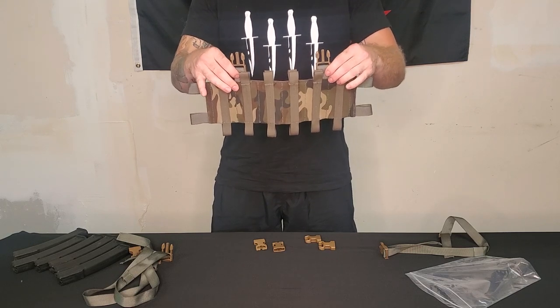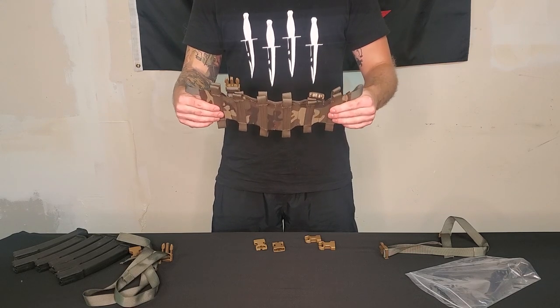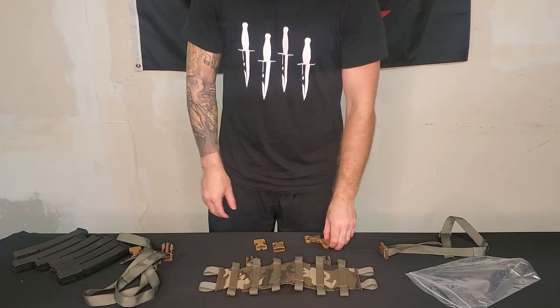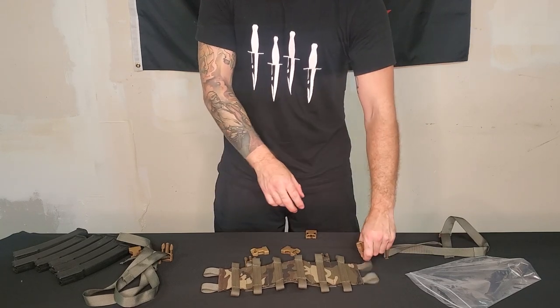The spacing is standard spacing for JPCs, Ferro Concepts, and Spiritus — pretty universal placard spacing. And then you've got these if you want to run it as a standalone chest rig.